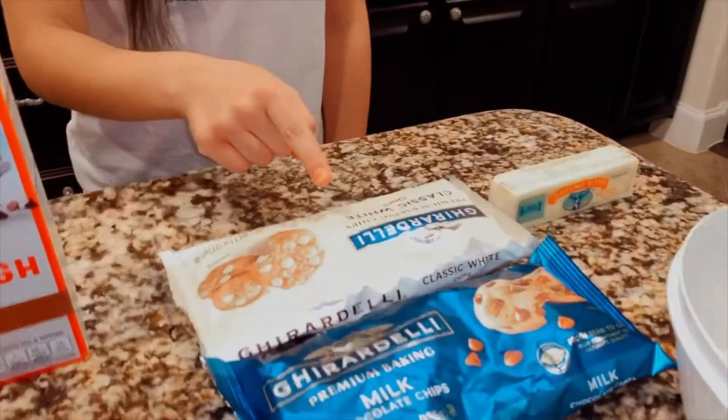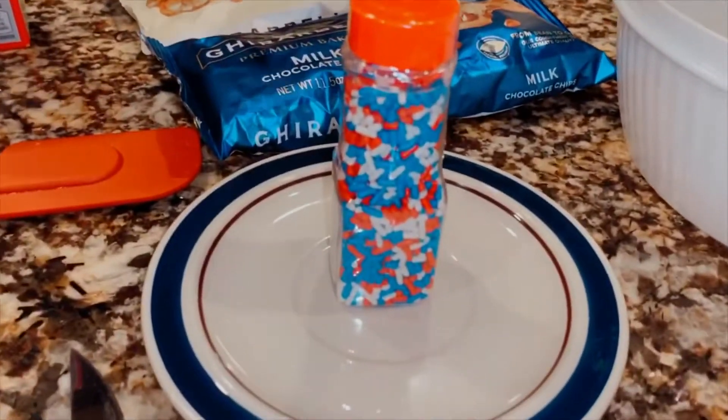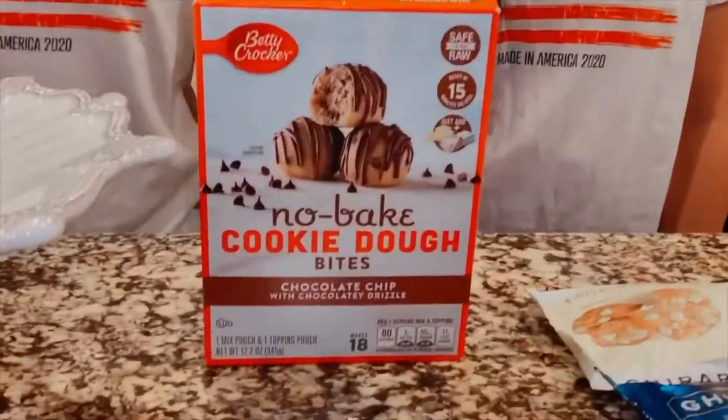You will need butter, chocolate chips, white chocolate chips, 4th of July sprinkles, cream cheese, and no-bake cookie dough mix.